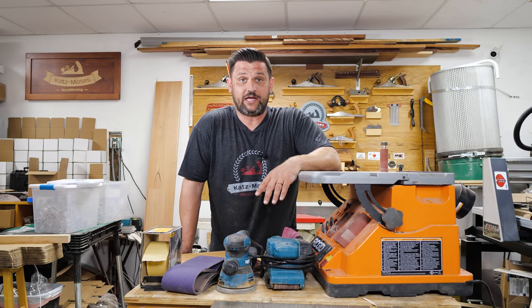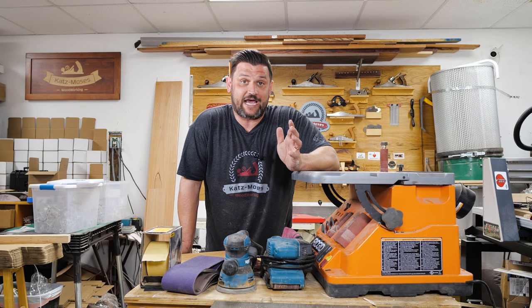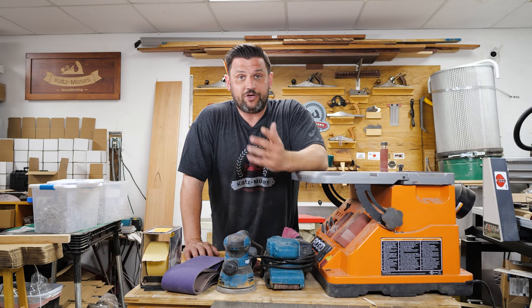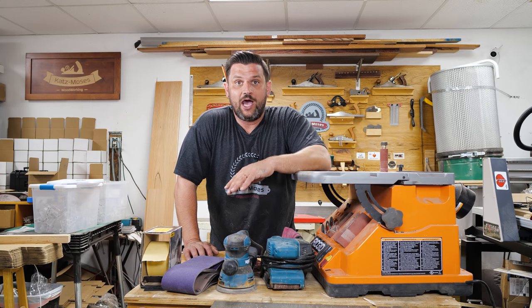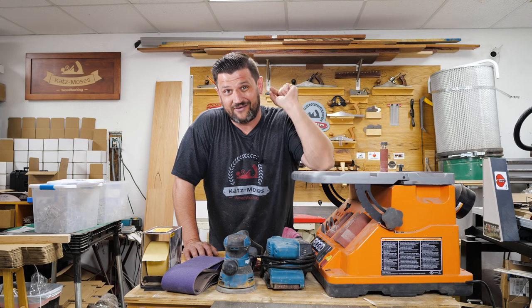That's basically everything I know about sanding. I know it's not your favorite task, but if you do it right you can get through it really quickly. Let me know what else you'd like to see in these essential woodworking skills videos — I'm happy to cover any tool you suggest. Thanks for watching, stay safe in the shop, like, comment, subscribe — have a great day!